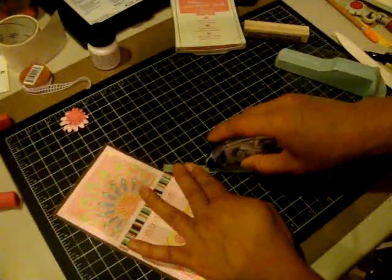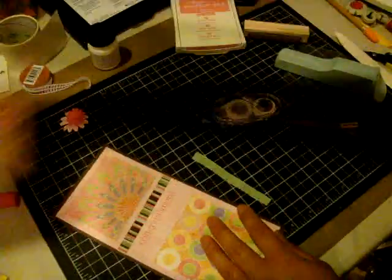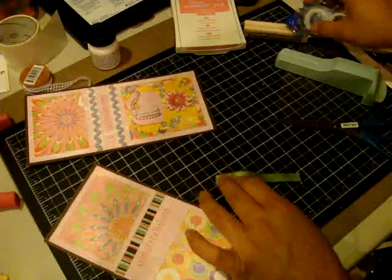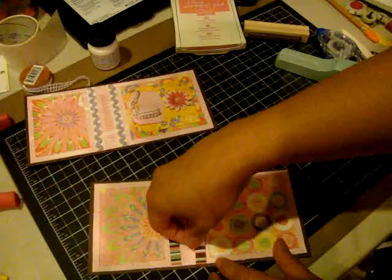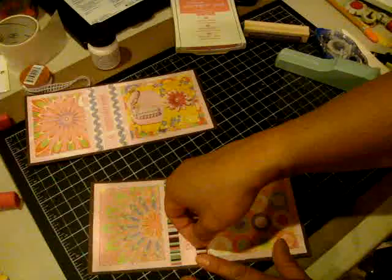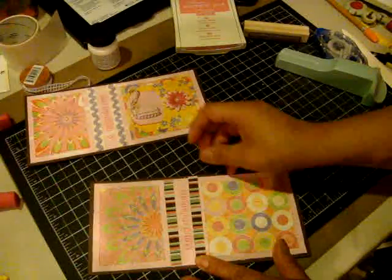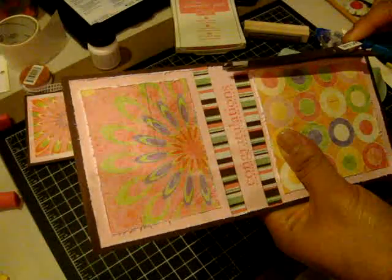I'm changing my card up a little bit. On the original, I actually used these squigglies from the designer paper, which I thought was pretty cool. But with this one, I'm using some pretty cool ribbon that I found from my little stash, which I thought was really pretty and made things stand out a little bit.